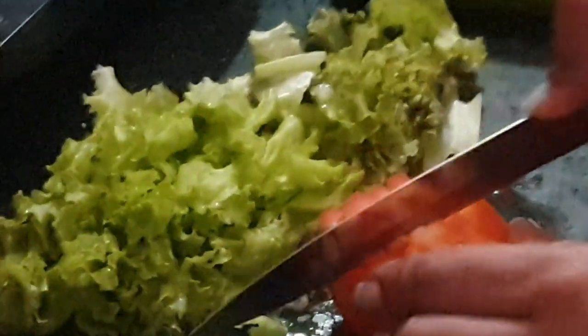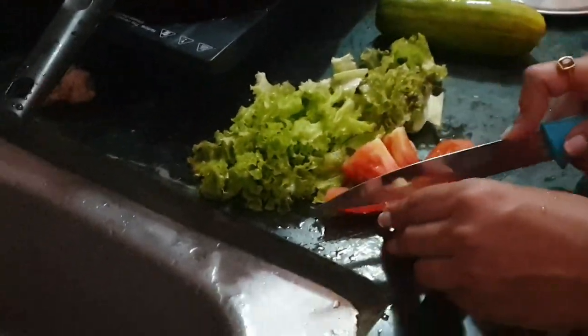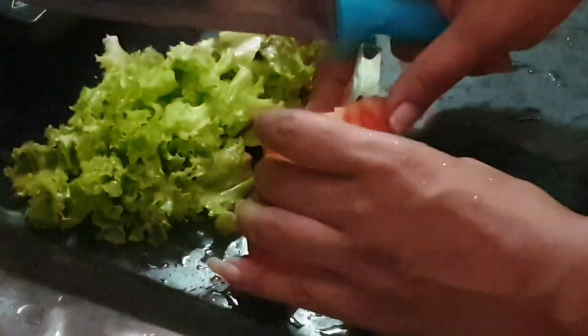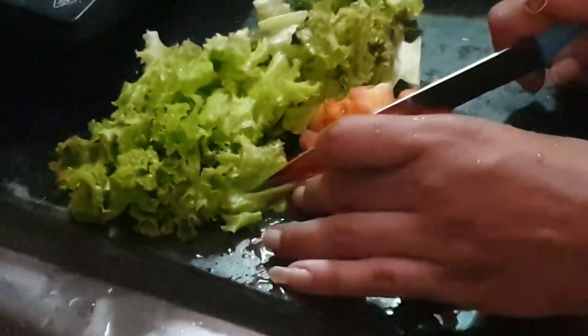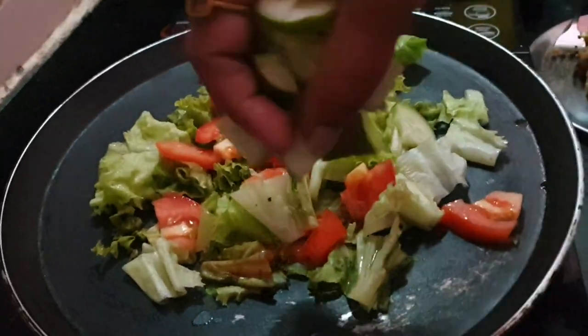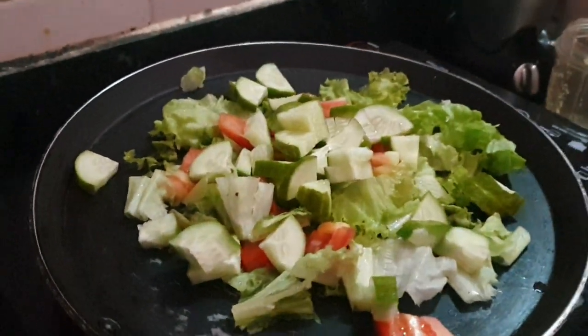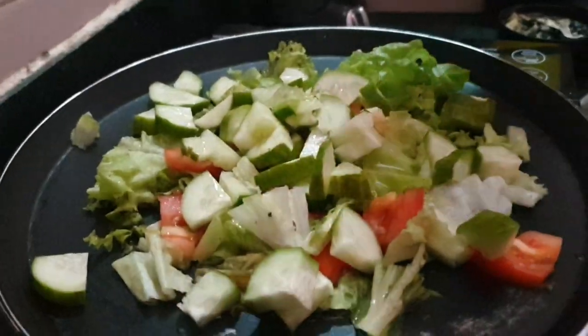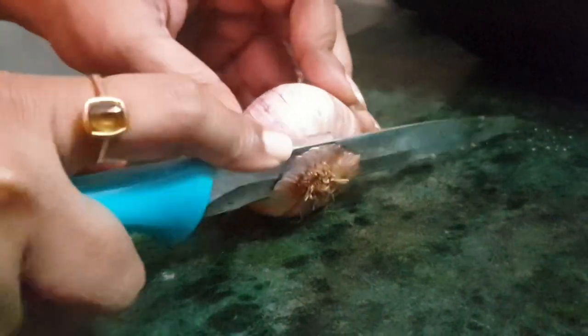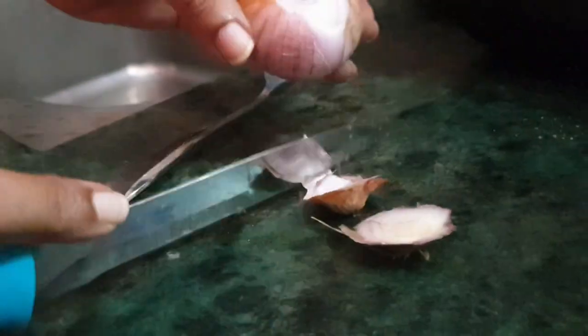I am making a salad with lettuce, cucumber, and tomatoes along with some turmeric dressing. It stays fresh and is so yummy! Here I will prepare three types of chicken recipes. I am chopping onion and have made a paste with onion, garlic, and ginger along with garam masala.